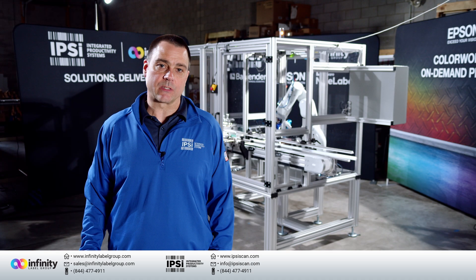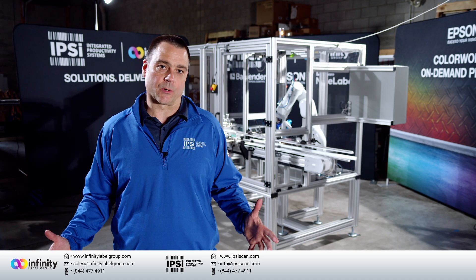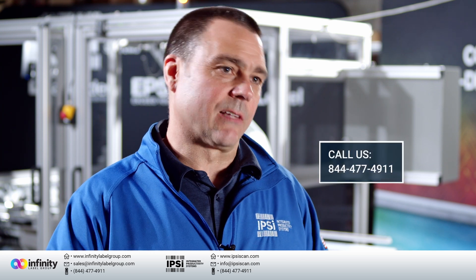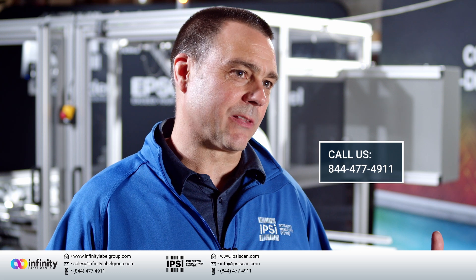Once again, I'm Rick from Integrated Productivity Systems. We're your label printing experts. We specialize in everything to do with label printing — label software, label printers, label applicators, everything to do with labeling.